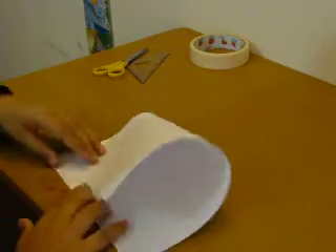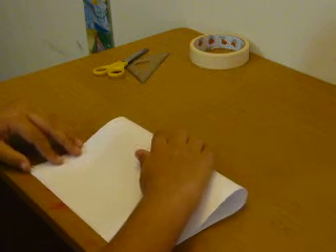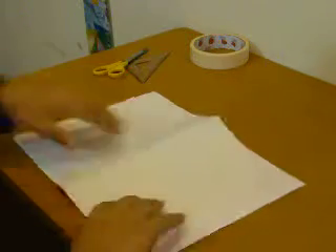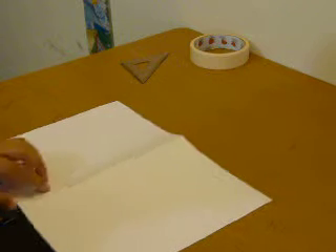All you need to do now is just fold it this way — the top has to meet the bottom. Now fold it, and then what you want to do is just cut off from this line — just cut it off to make it into half.